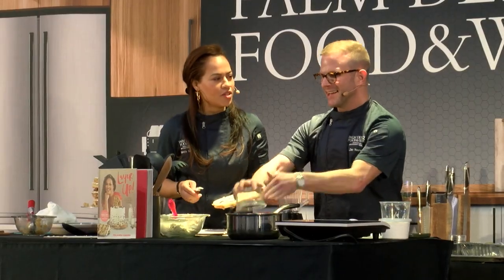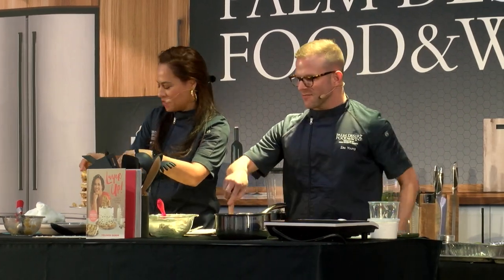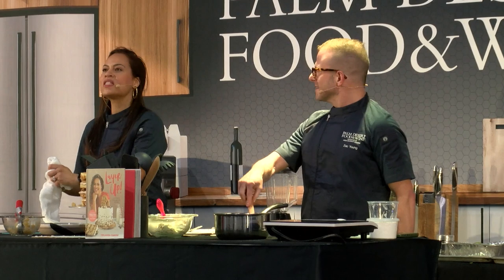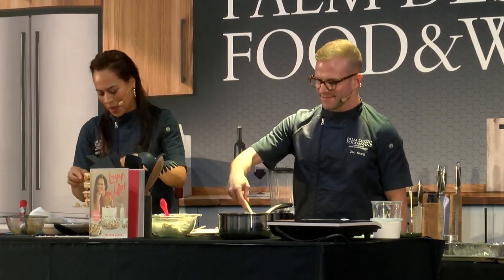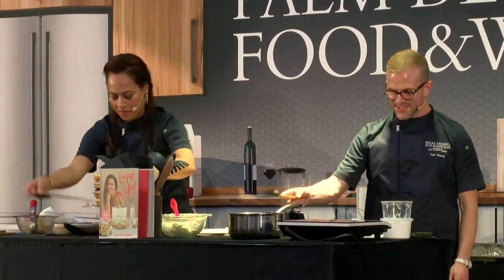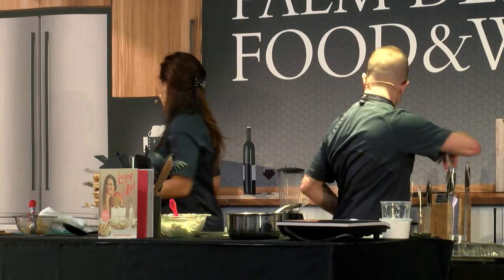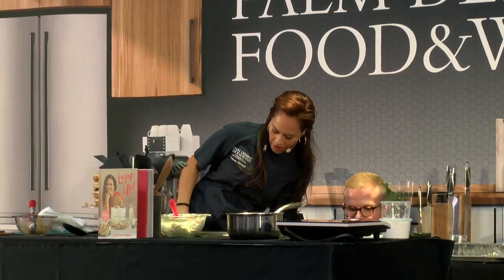That should be a perfume — or a candle. Butter and bourbon, can't go wrong. So I'll add my brown sugar to this and switch to a whisk.